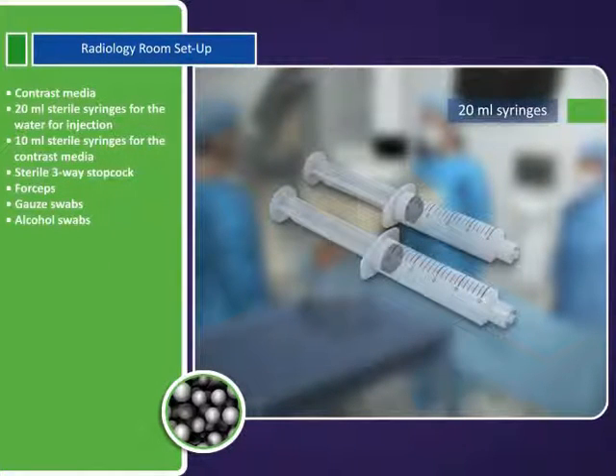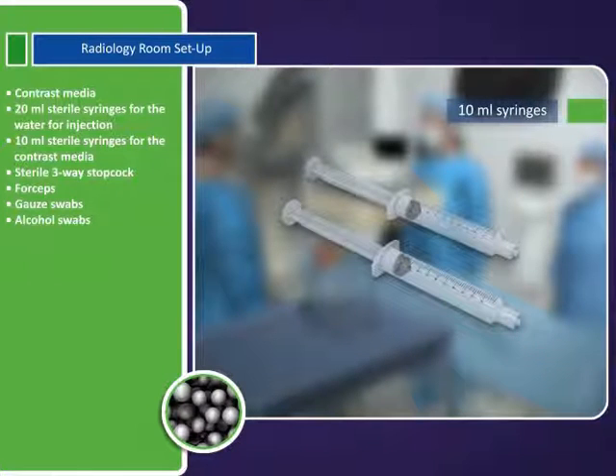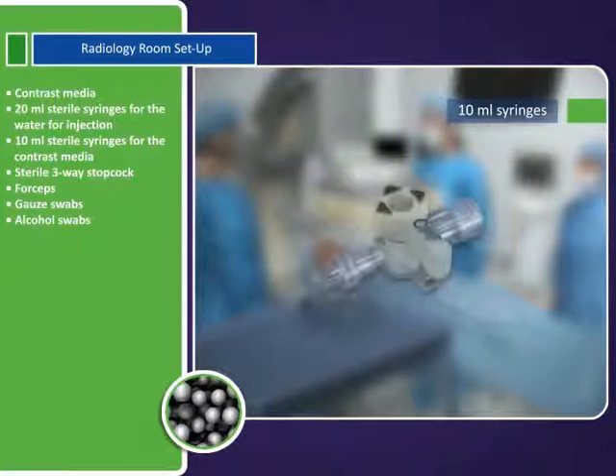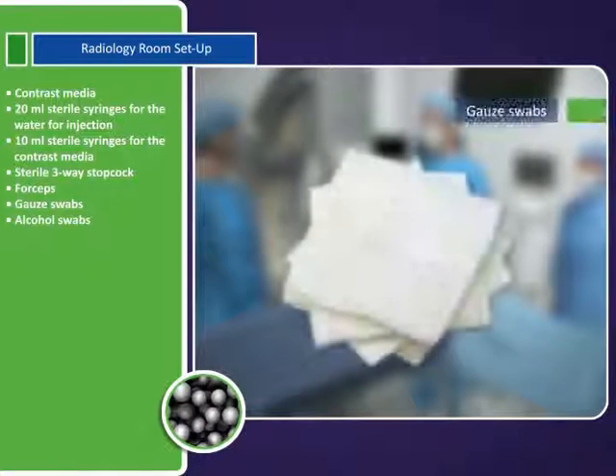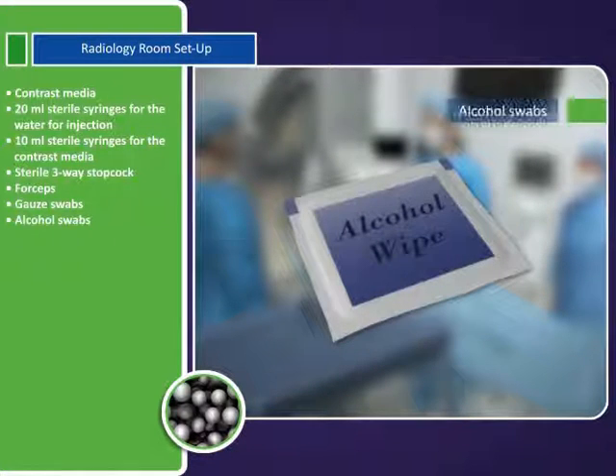Sterile water for injection. Contrast media. 20-milliliter sterile syringes for the water for injection. 10-milliliter sterile syringes for the contrast media. Sterile three-way stopcock. Forceps. Gauze swabs. Alcohol swabs.